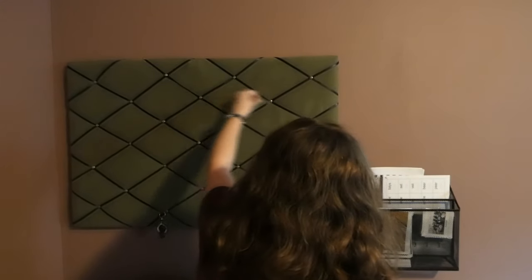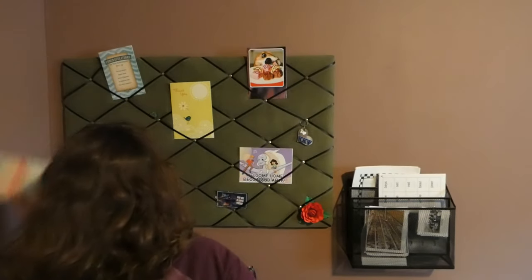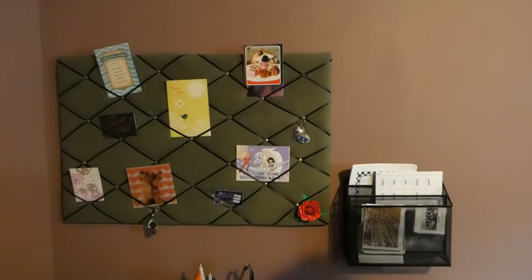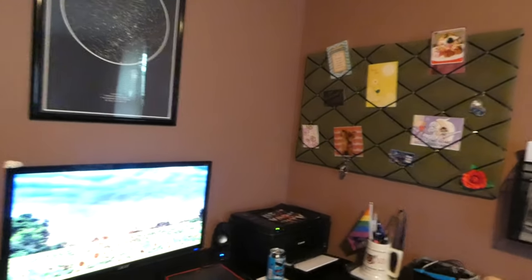Once everything was how I wanted it, I first went back and reinserted some push pins — after being moved around my house so much, some of them had gotten a little bit loose, so I had to make sure they were all nice and secure. And then I finally decorated the board. It was really satisfying to finally get this thing put up. It took a lot longer than I expected, and hopefully if anyone actually does end up doing this project, you'll learn from my mistakes so that it's a little bit easier for you.